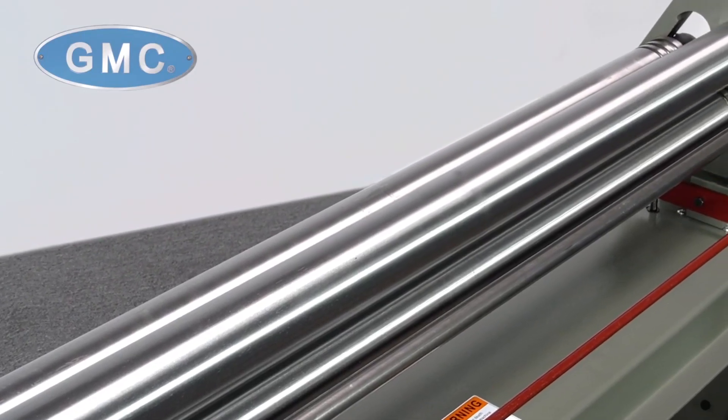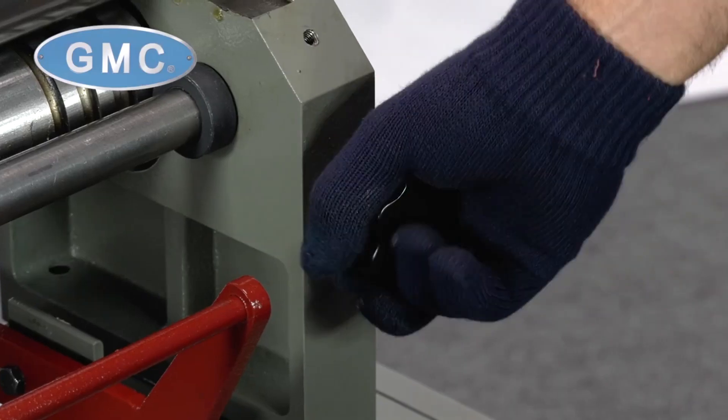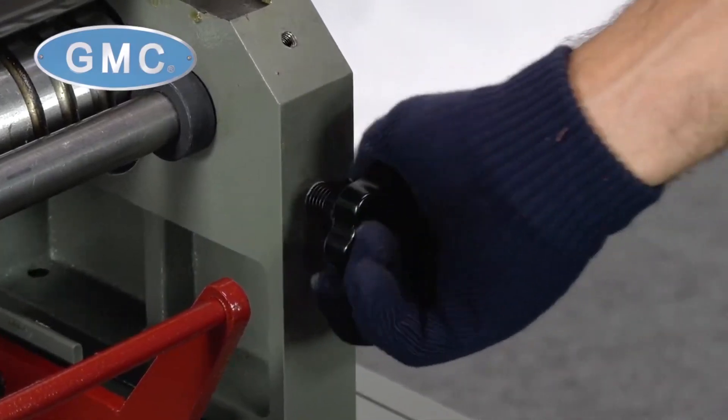All three rolls are made of high-grade alloy steel and hardened 50 HRC. The bottom pinch roll and bending roll has manual up-and-down adjustments.